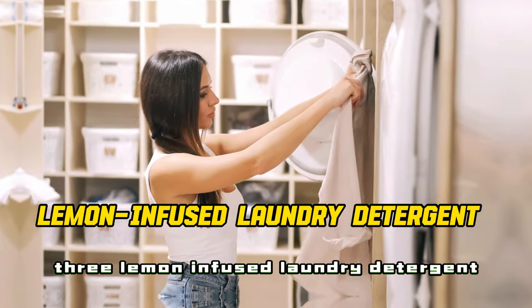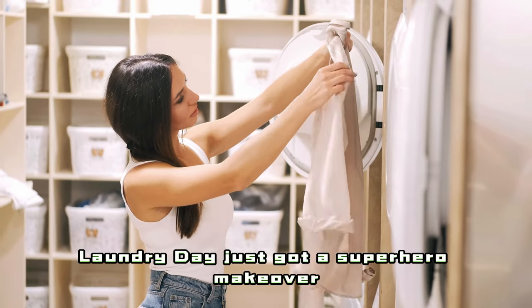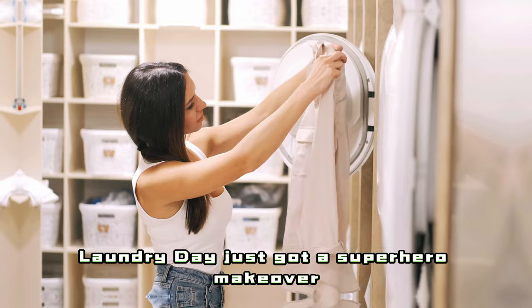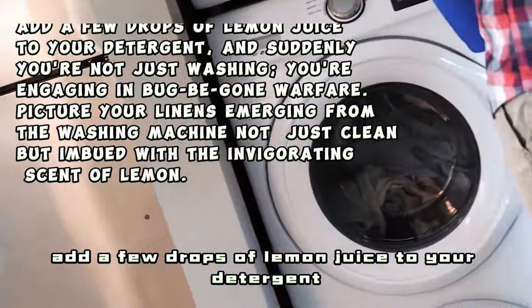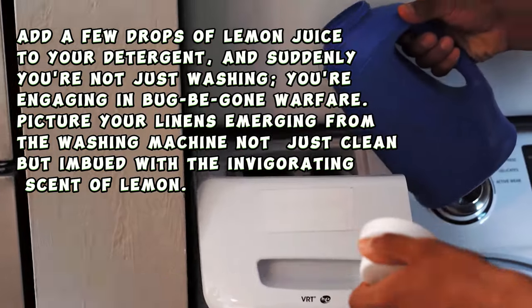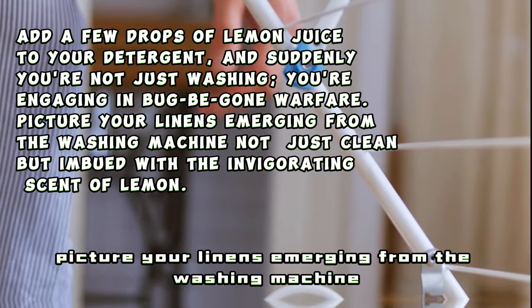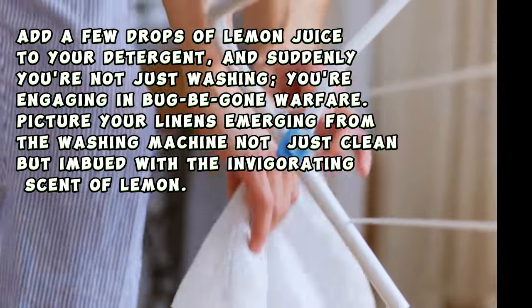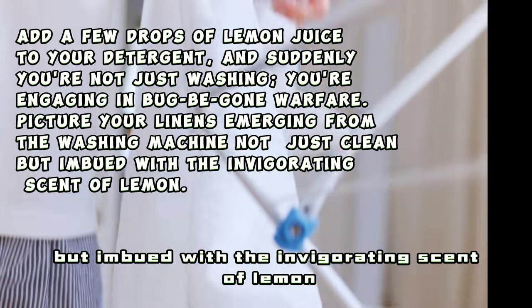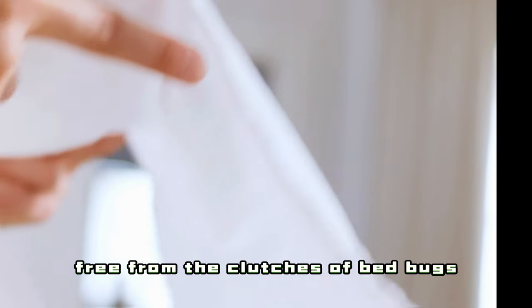3. Lemon Infused Laundry Detergent — Bug Be Gone Edition. Laundry day just got a superhero makeover. Add a few drops of lemon juice to your detergent, and suddenly you're not just washing — you're engaging in bug-begone warfare. Picture your linens emerging from the washing machine not just clean but imbued with the invigorating scent of lemon. It's not just laundry, it's a fresh start, free from the clutches of bedbugs.